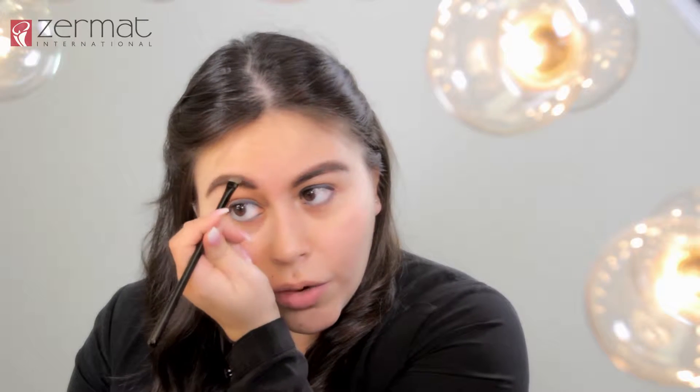If you have dark hair, remember to always use the dark brown — do not use a dark black color. If you have light brown hair to blonde, use the light brown shade that is in the eyebrow palette.